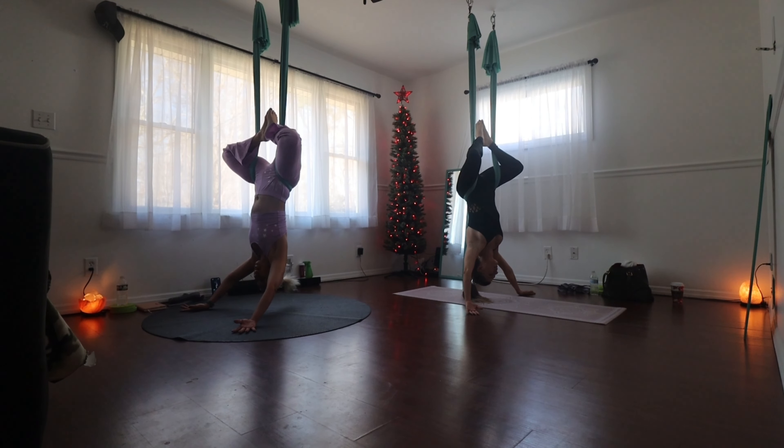Mula Bandha — are those the Kegels? Yes, that is the Kegels. And Mula Adhar is the root. Mula Adhar is the root chakra. Yes, Mula Adhar.